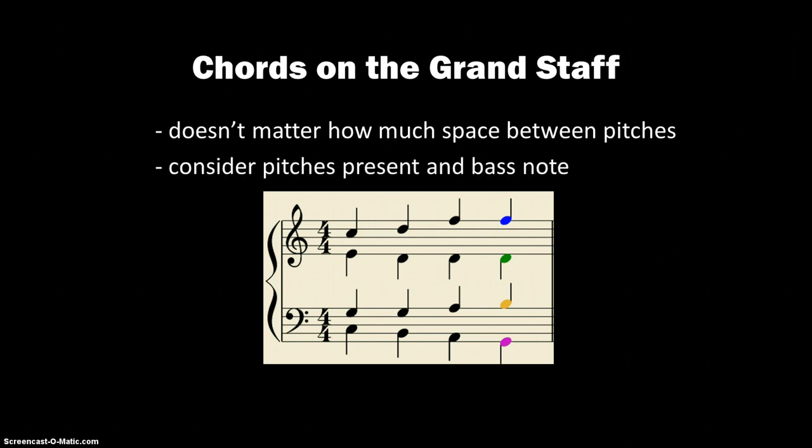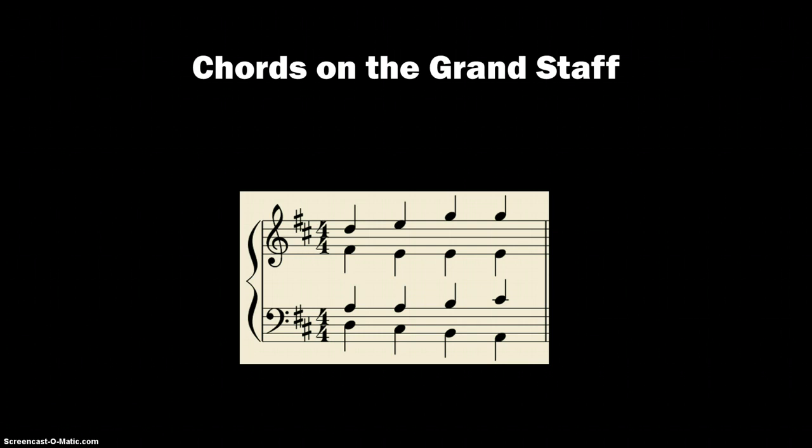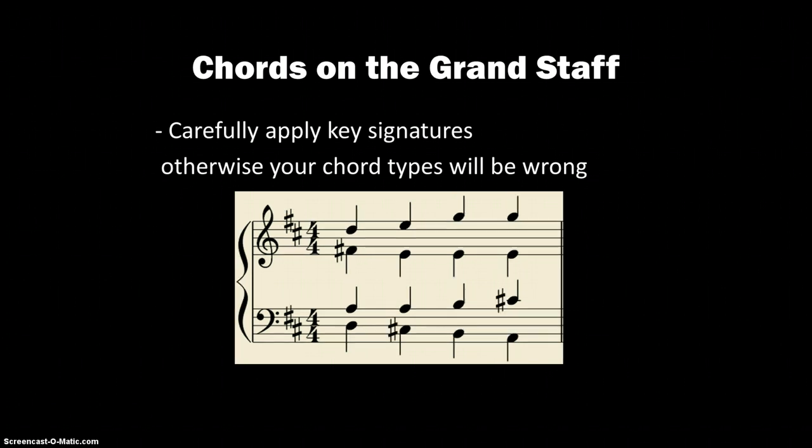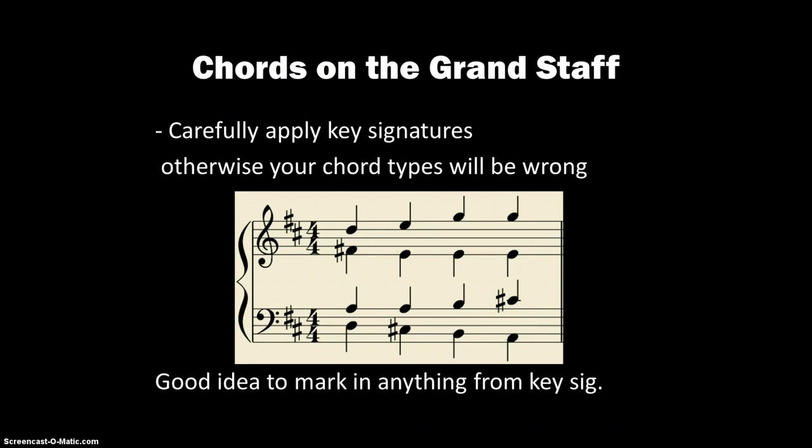We're just considering the pitches that are present and what the bass note is — it really doesn't matter what order the upper voices come in. Also, if we transposed the whole exercise up a whole step from C major to D major, we would have two sharps in the key signature. When you have a key signature, be careful to apply the sharps or flats to the notes they apply to; otherwise your chord types will be wrong. For instance, if we ignored the sharps, the first chord would appear as D minor instead of D major. I recommend marking your sharps or flats on the notes before you start your analysis.